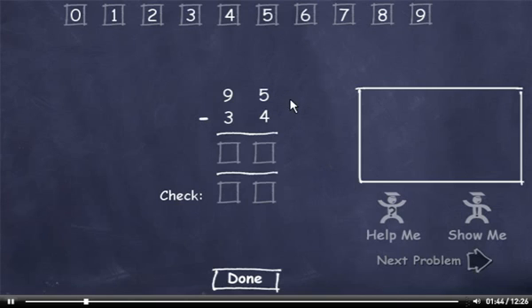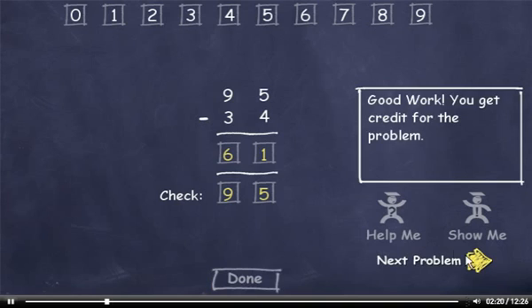95 minus 34. 5 minus 4 is 1. 9 minus 3 is 6. Now check our answer. 4 plus 1 is 5. 3 plus 6 is 9. Check this number and click the Done button.